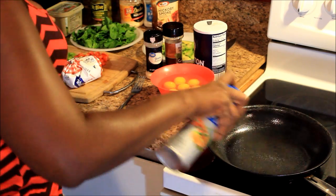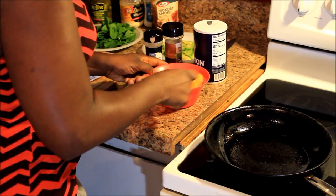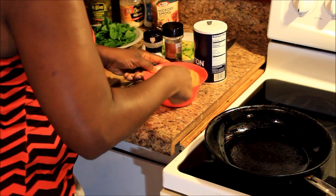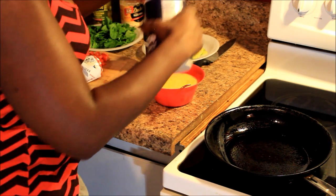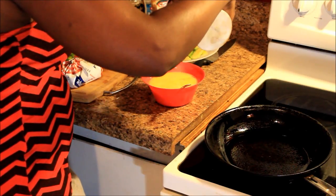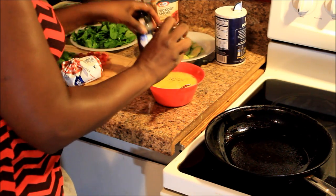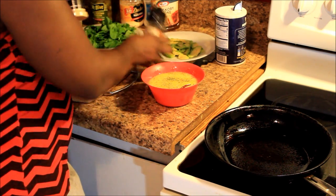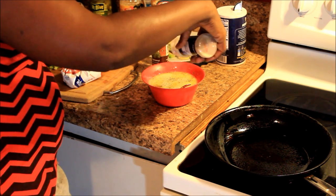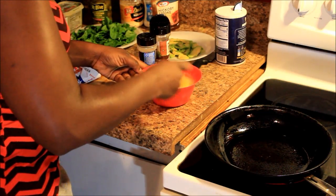I got my skillet heating up, sprayed it with cooking spray. I got seven eggs in here and I'm gonna stir my eggs up. I tried to prepare this video a little bit this time so y'all don't have to sit and watch me for 30 minutes. I'm putting a little salt, a little parsley, and some garlic powder in the eggs.